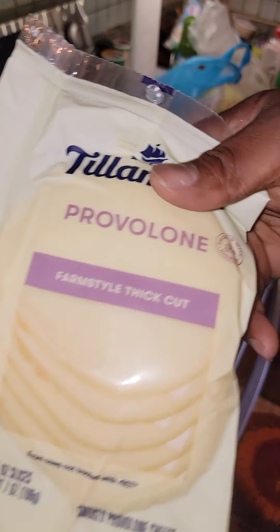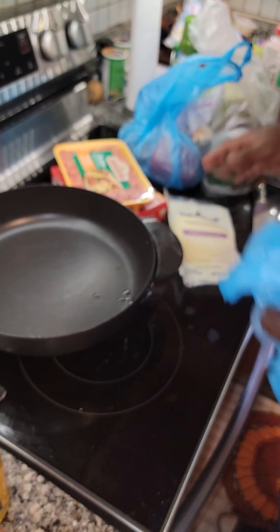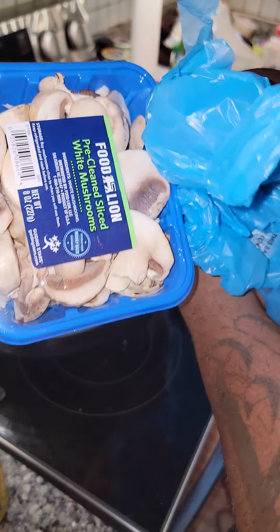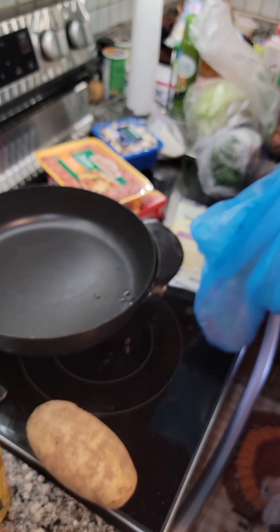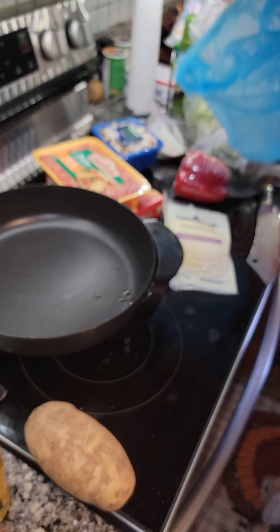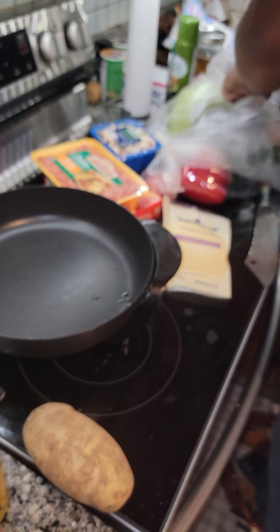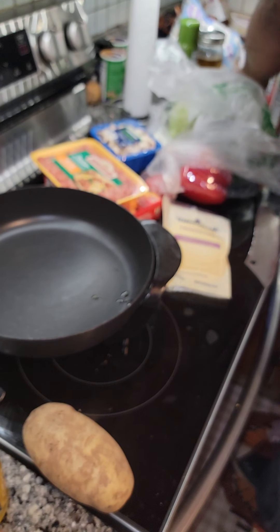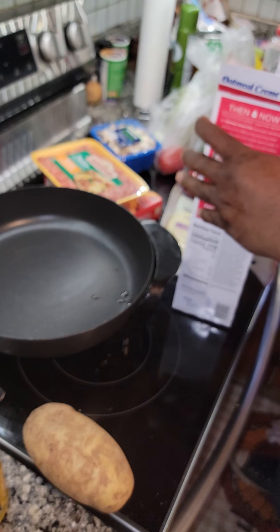Italian sausage that goes in a big wheeler. Some of the best cheese on the market right now. I've been pronouncing that wrong the whole time. Mushrooms that don't really go in the big wheeler, but I'm putting them in it anyway because I put mushrooms in anything. A super big potato for fries. Red pepper, tomato, onion, lettuce, more tomato. I got some steak seasoning I'm gonna put y'all up on.